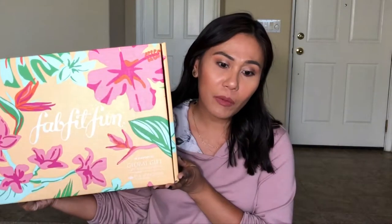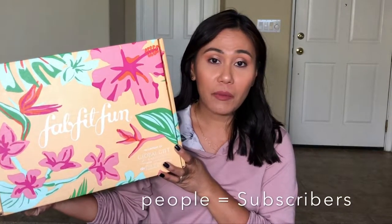Hi guys! Welcome back to my channel. Today I thought I'd talk about a more in-depth review of the FabFitFun Spring 2019 box. I received this box about two seasons ago, and a lot of people are asking me now if the box is really worth it.